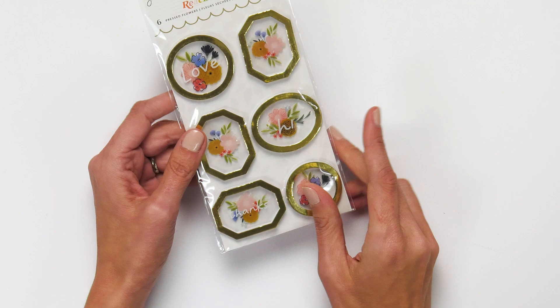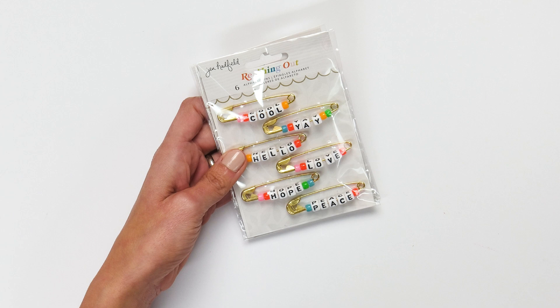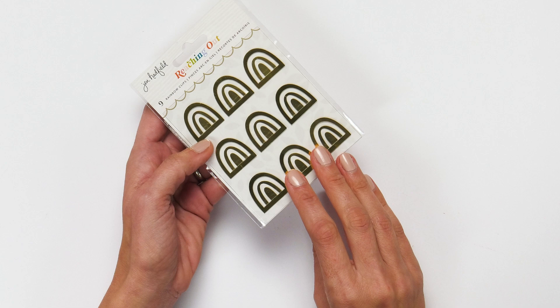There are also extra doodads like hand clips, and alphabet pins that say cool, love, hope, and peace. And then these rainbow clips in gold are just adorable. I love these.